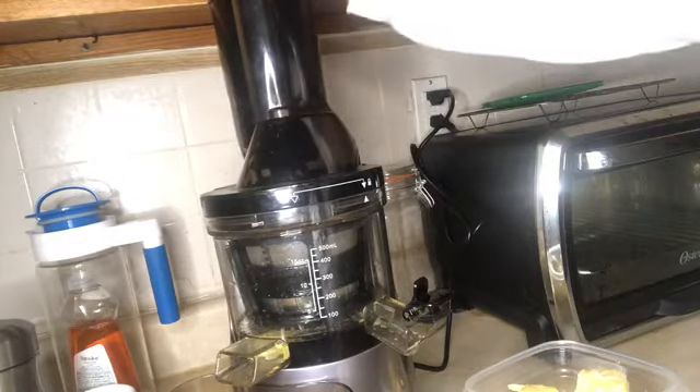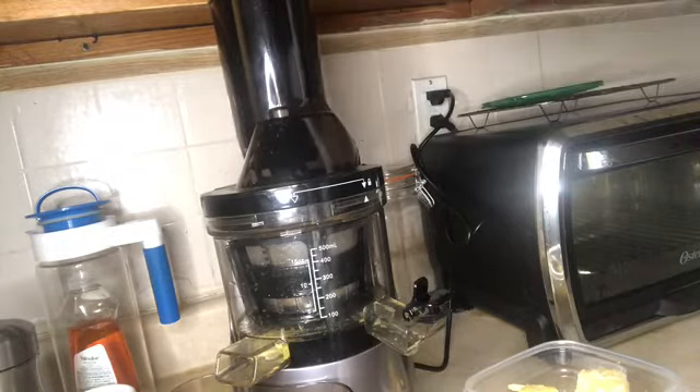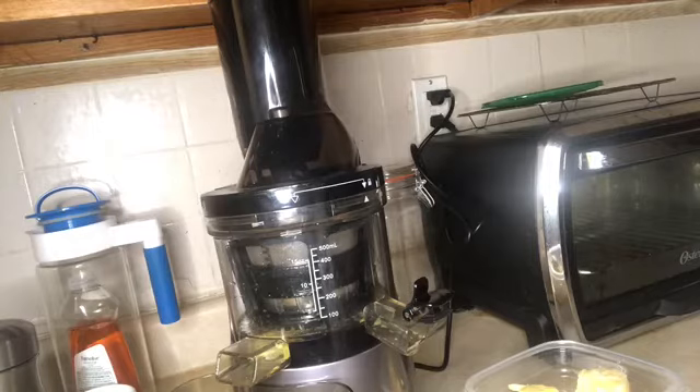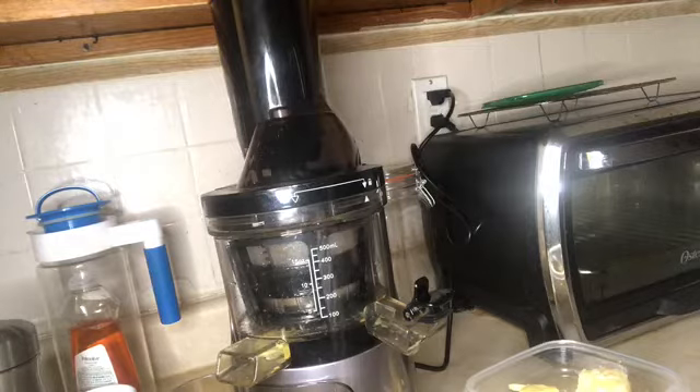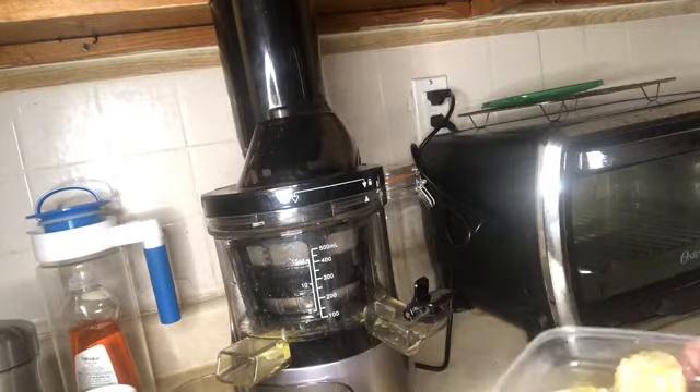Today we're going to be making a juice. Now this juicer — I bought it sometime late spring, early summer — and I've never used it. I took it out of the box and almost as if I was afraid to use it. I specifically bought it to make this juice that is supposed to be good for your immune system health and your digestive health, and it may even help you lose weight too.